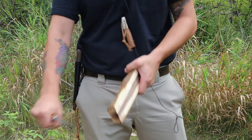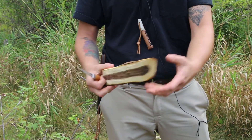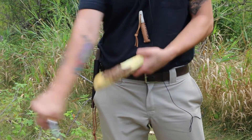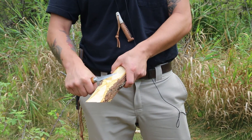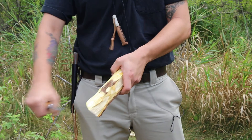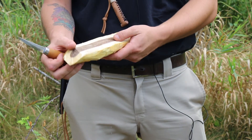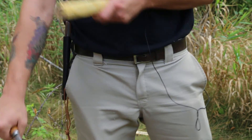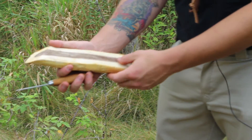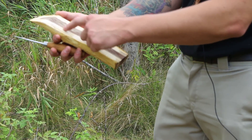I'll just remove a little bit of this bark on the outside. I'm not going to be utilizing any of this so I might as well take it off right now. I'm going to go ahead and start my bowl now.